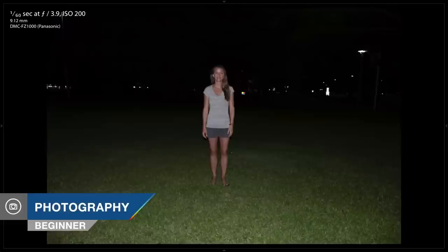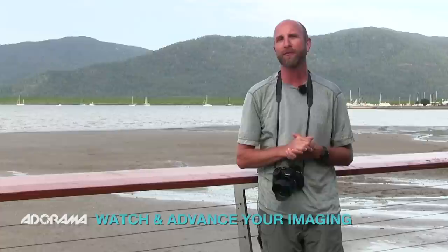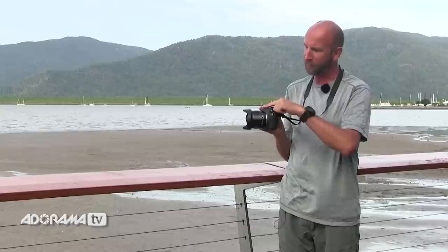In this episode, I'll give you some tips for using your pop-up flash. AdoramaTV presents Exploring Photography with Mark Wallace. Hi everybody, welcome to another episode of Exploring Photography right here on AdoramaTV, brought to you as always by Adorama — the camera store that has everything. Well today we're going to be talking about this little guy: the pop-up flash.